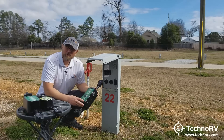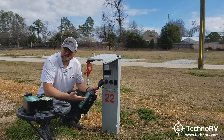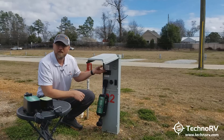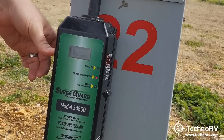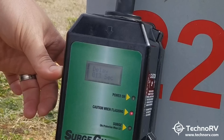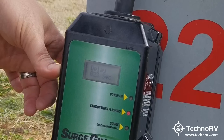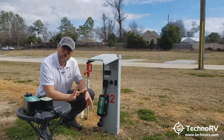We're at a pedestal and I've got the previous model, the 34850. The breakers are turned off. I just wanted to show you how quickly the analysis is on the new model versus the old model. If I plug my 34850 into the pedestal and flip the breaker, it'll start running the analysis on the pedestal — doing a count up to 128 seconds, analyzing for open ground, open neutral, reverse polarity, and proper low and high voltage. I'm not going to wait the entire 128 seconds, but we're already at 27 seconds right now.